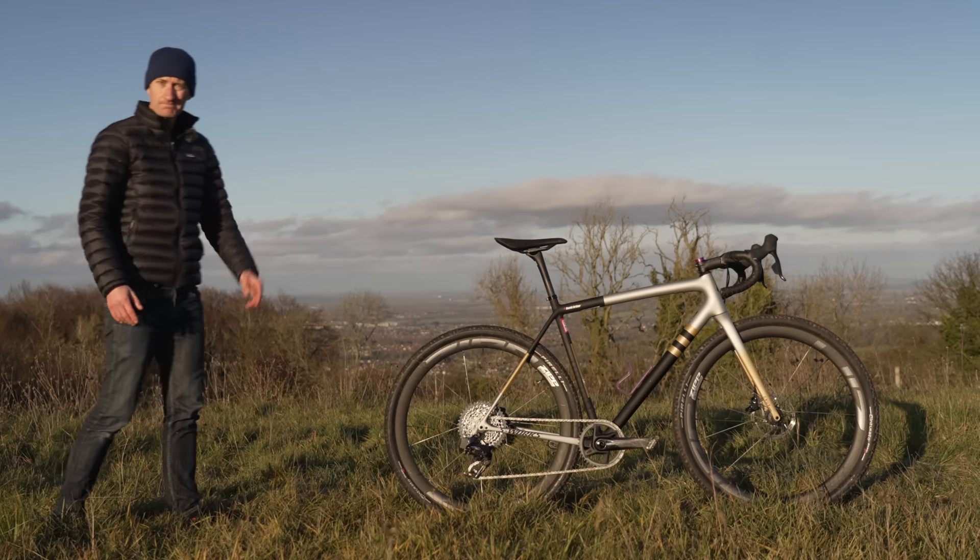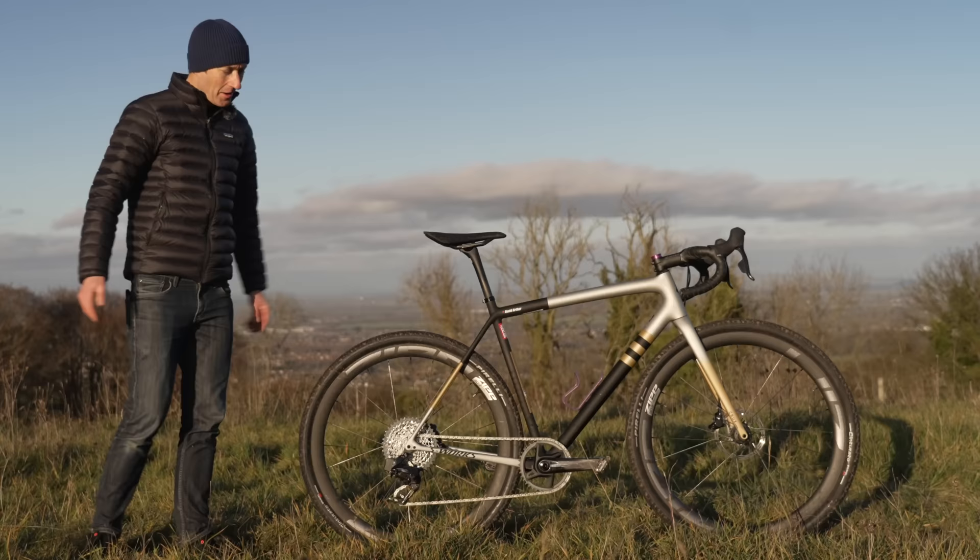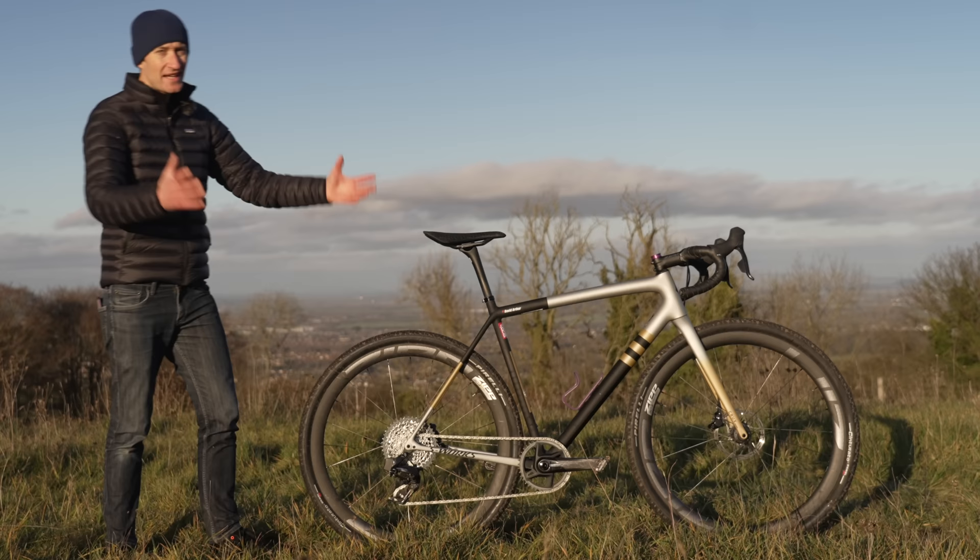How you doing? Oh, this is my Specialized Crux. That's right. I bought this bike with my own hard-earned money earlier this year, and since then it's become my favourite bike of the year.